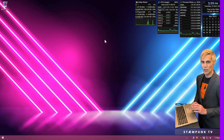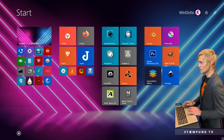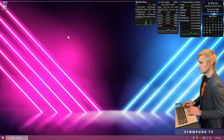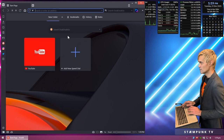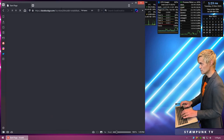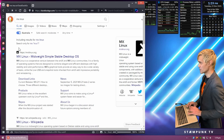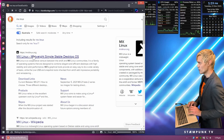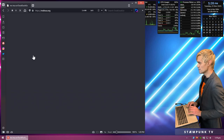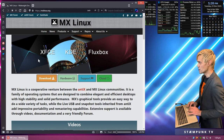Now it's time to download the installer. I'll jump online and search for MX Linux. MXLinux.org is the website we want, so I'll open that and go straight to the download page by clicking the download button.